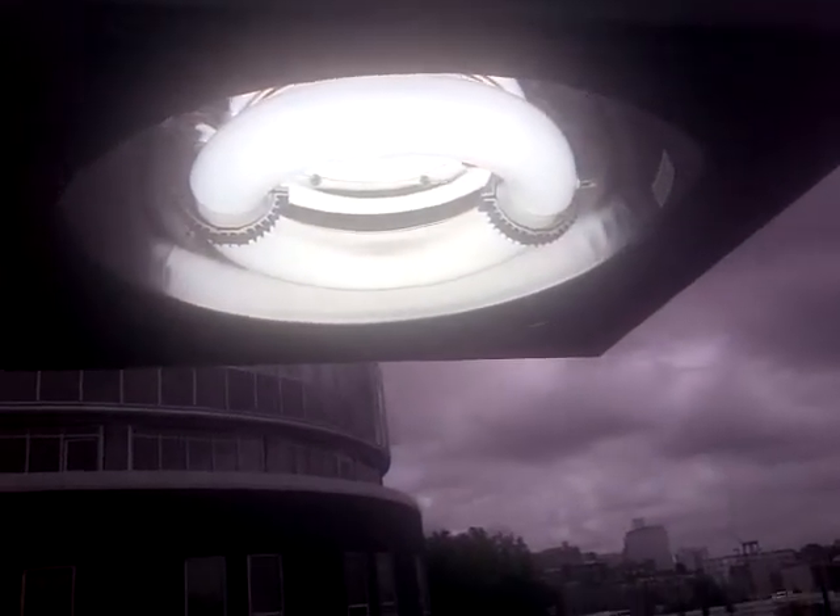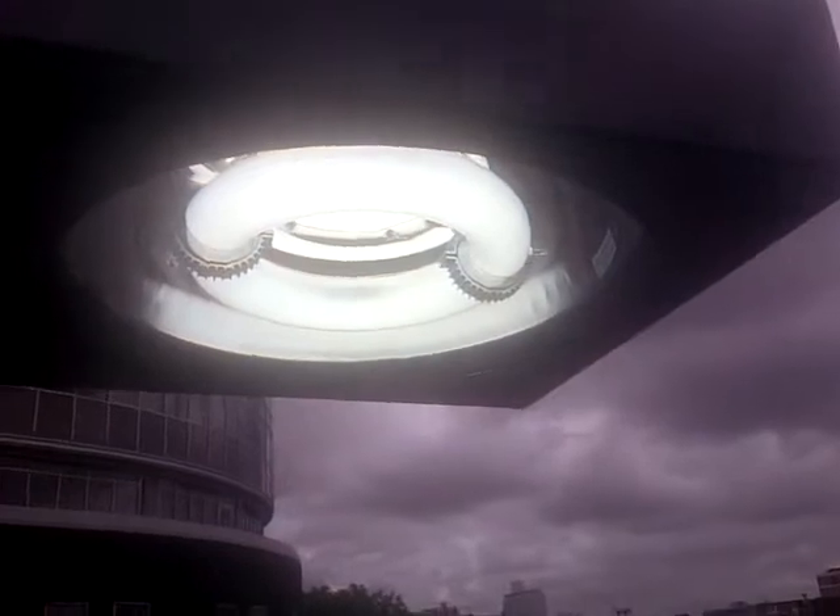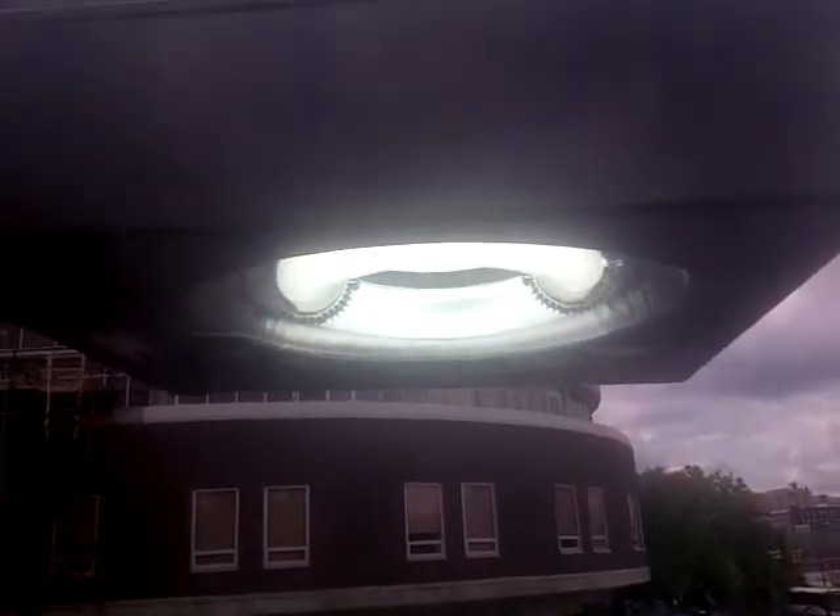Thanks for watching — a little information on metal halide versus new induction bulb lighting. The new induction bulb is probably one step below LED. This fixture here is about $600 — we bought the whole fixture. We didn't retrofit any existing fixtures because the induction bulb is pretty big versus the metal halide bulb, so we couldn't really retrofit anything. They just bought the whole fixture, and I swapped it out and put the old one down.